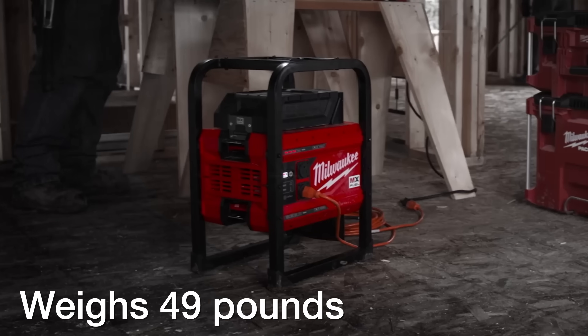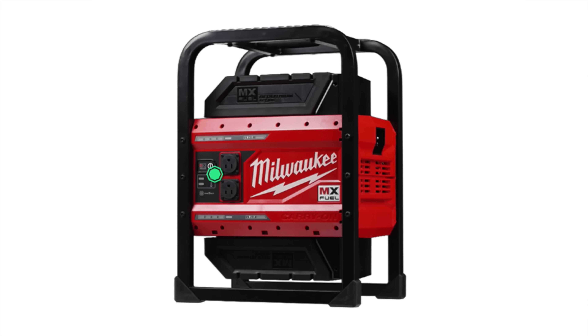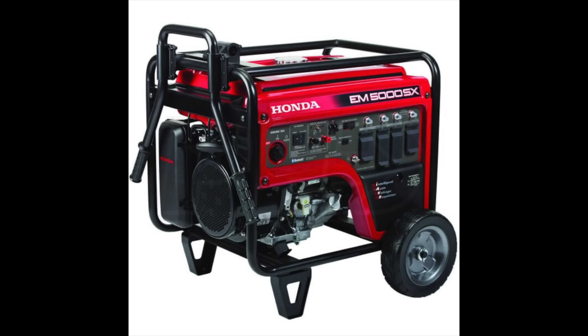It has a steel frame outside the unit that's obviously designed for protection, and it looks an awful lot like a gas generator that you might see on a job site.